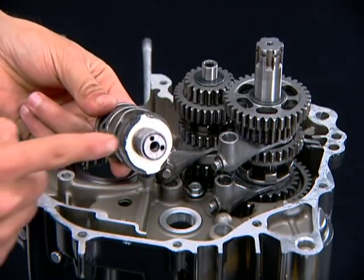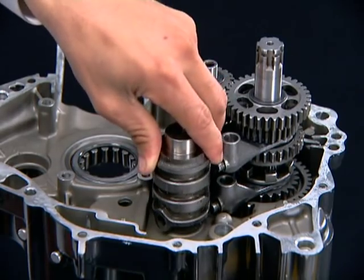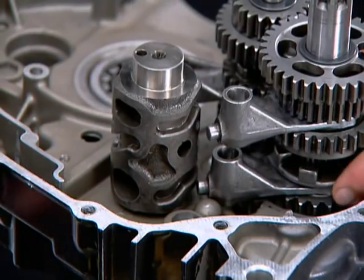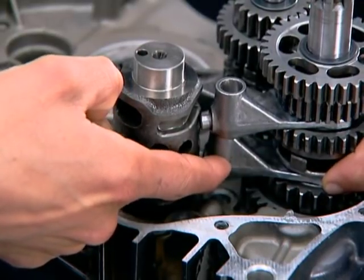Install the gearshift drum with the pin end facing downwards. Align the gearshift fork guide pins in the gearshift drum grooves.